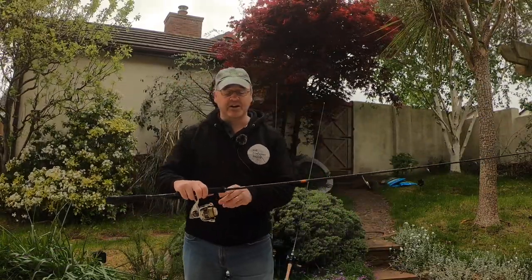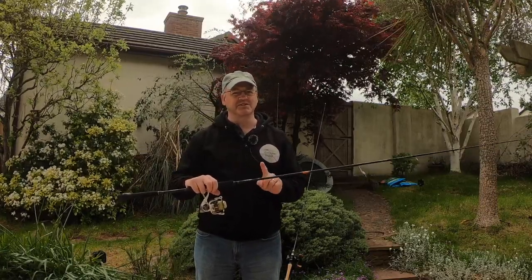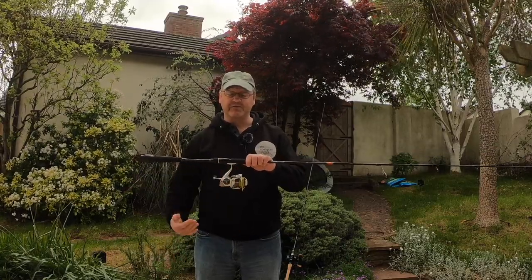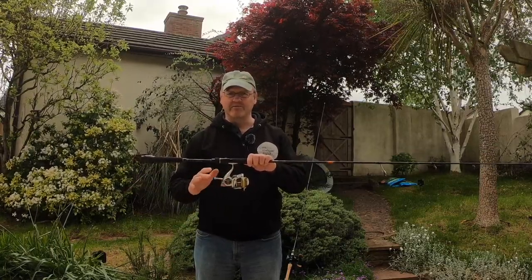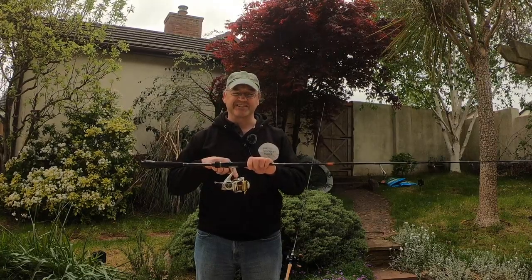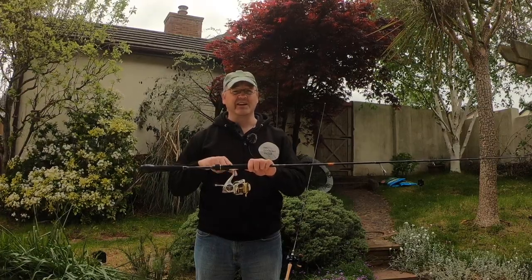The rod's going to set you back about £150, so this is one of my more expensive rods. The reel is going to set you back, if you can still find them, around about £50. If you can't find the Kodiaks, their replacement is basically the Sharky 3 — I have those and they are equally as good.